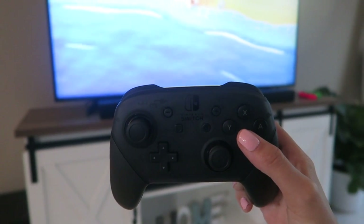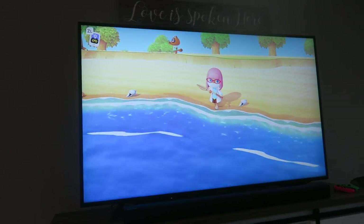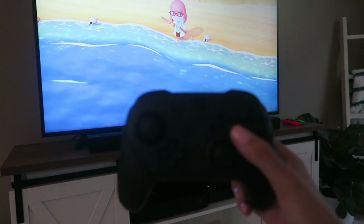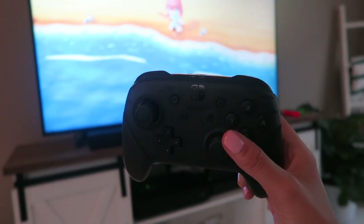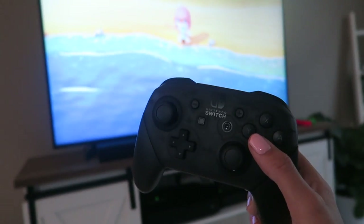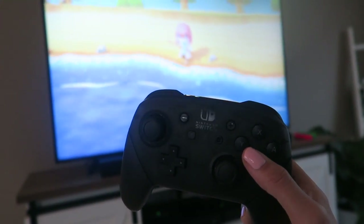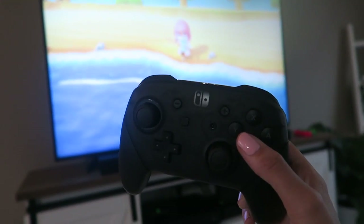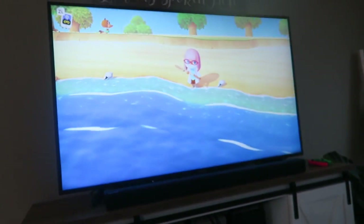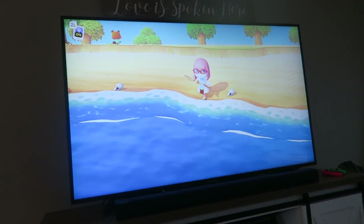Guess what I just got in the mail — my Nintendo Switch Pro Controller. I decided to get one so that I could play Animal Crossing on our TV screen in the living room and not just have the Joy-Cons. I was going to buy an off-brand one that had an Animal Crossing logo, but the reviews for all those custom ones said the controllers feel cheap. This one feels amazing — it feels like an Xbox controller. I decided to just go with the black one even though it's not as cute because the quality is a lot better.